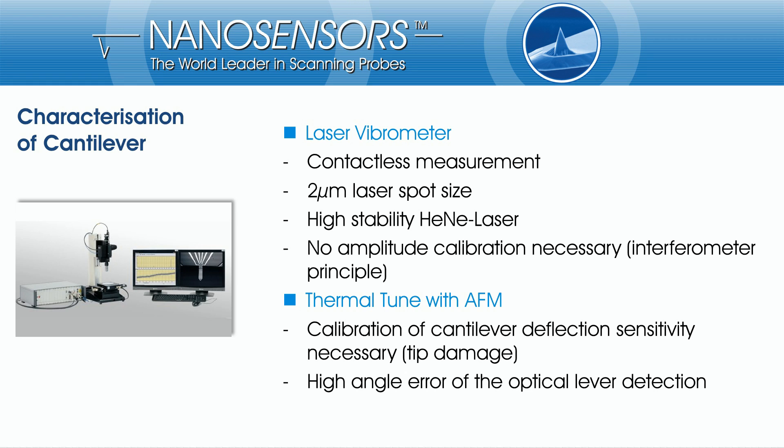If you use the thermal tune method with an AFM, you have to calibrate the cantilever deflection sensitivity. By this, the tip has to get in contact with a surface and can be destroyed. Additionally, the optical lever detection of an AFM has a high angle error for measuring the cantilever amplitude.